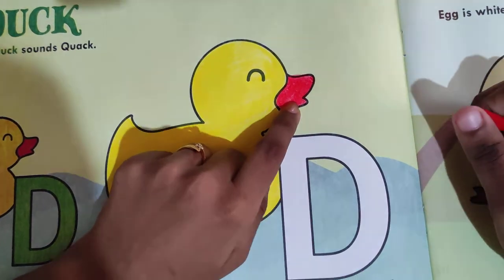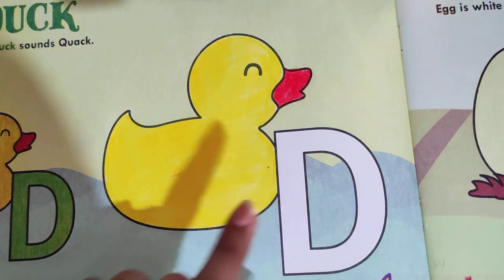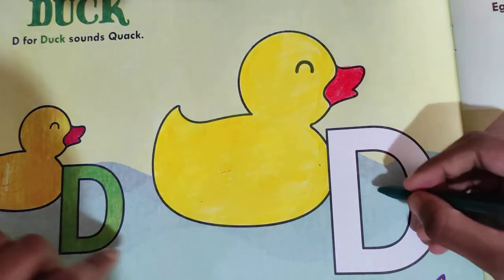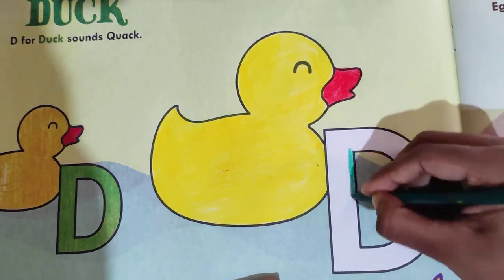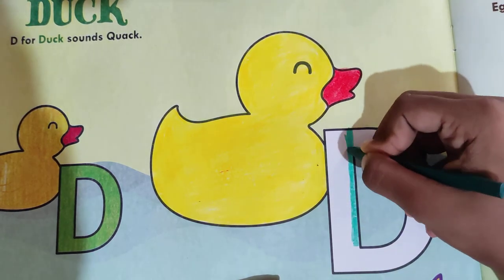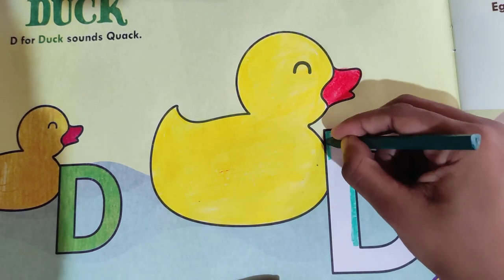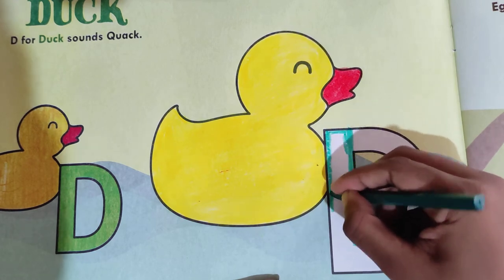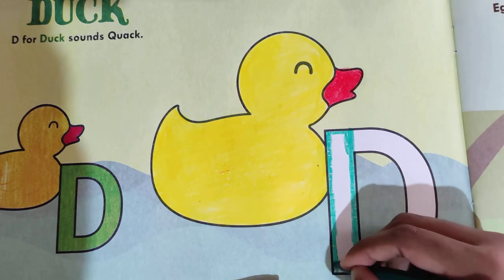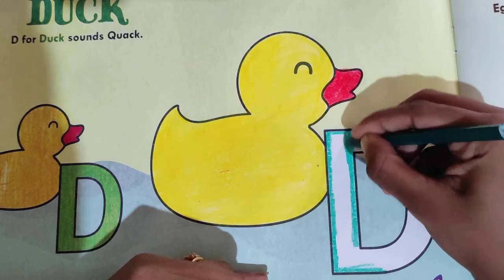Here we have colored the beak. And at last, we are going to color the D. What is this D? And the color of the D — yes, green! So take out the green color and fill it. Which letter is this? Yes, D — D for duck! And what is the sound of the duck? Quack quack! Yes, so fill the color with green, like this.